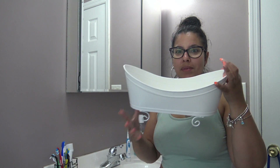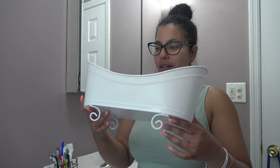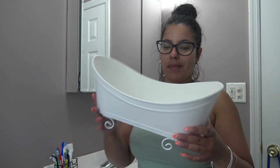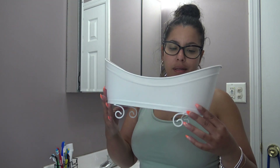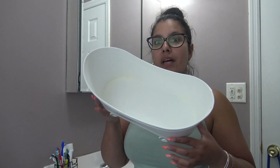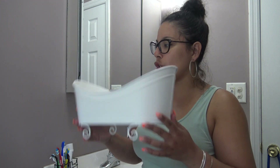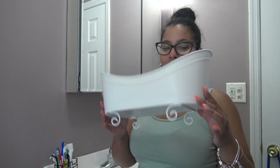I came across this little tubby thing — how cute is it? I got it from Michael's. It was like $14, but I had a coupon, so it was probably like $7 after. I think it was 50% off. I got this little tub and it was so cute, perfect for the bathroom. I was like, oh, I'll put some potpourri and some candles in it and make it look cute.